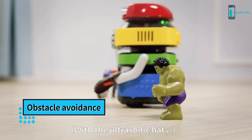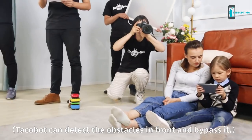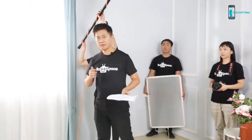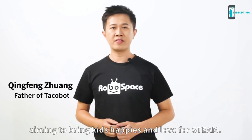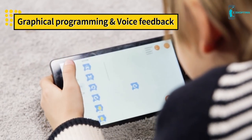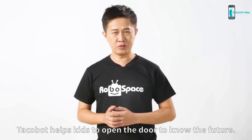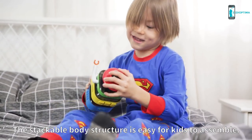With the ultrasonic hat, Takabo can detect obstacles in front and bypass them. Takabo is a smart robot toy aiming to bring kids happiness and love for STEAM. Kids age 4 and up can already operate this robot due to its unique designs. Takabo helps kids open a door to know the future. The stackable body structure is easy for young kids to assemble.